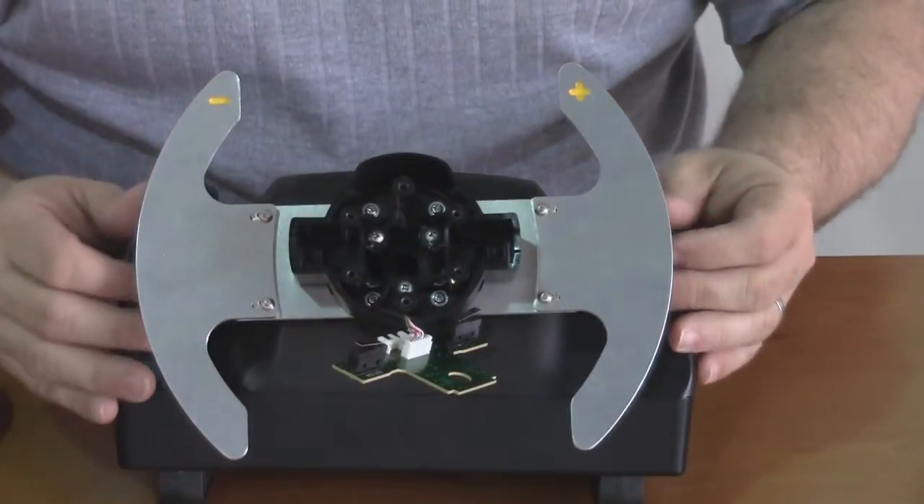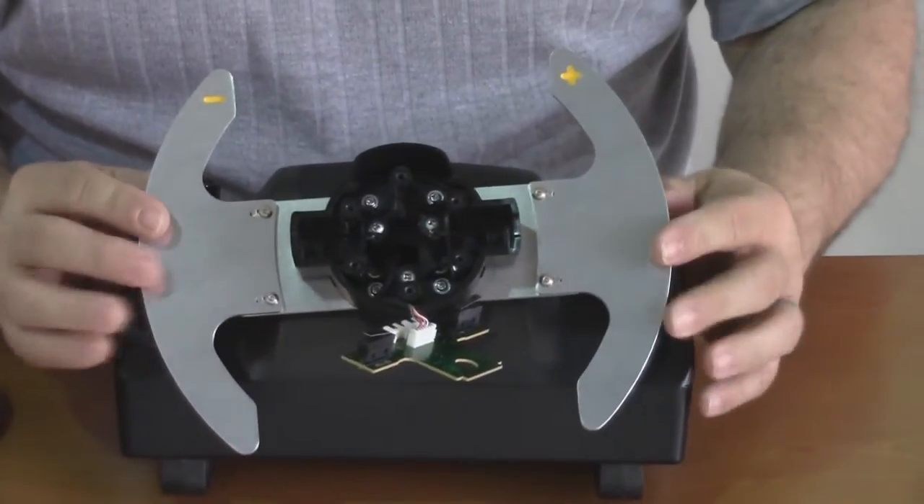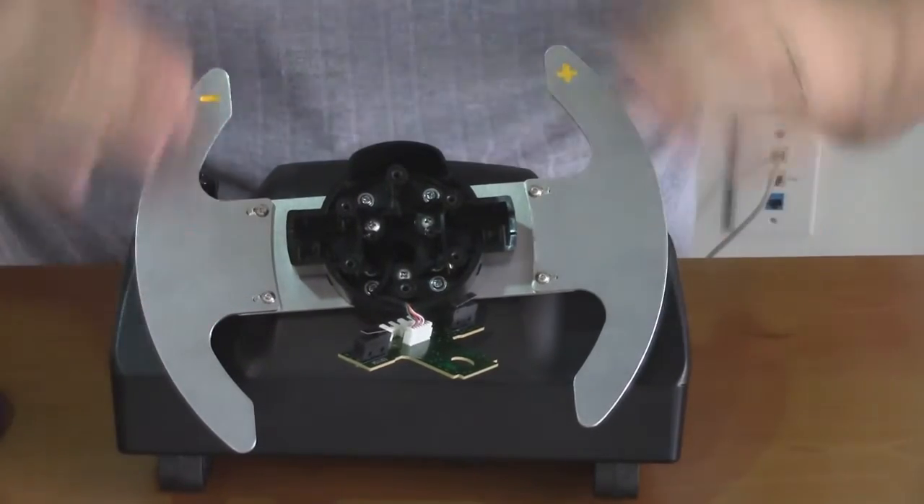So now that both paddles are back on, again you can compare the two, make sure they both work smoothly — nothing hanging up, no clicking, no binding. If everything appears good, we can move on.